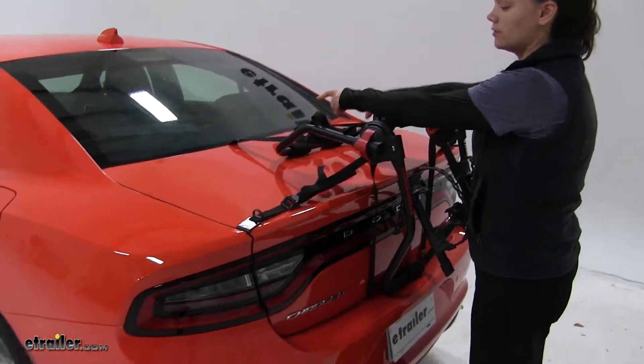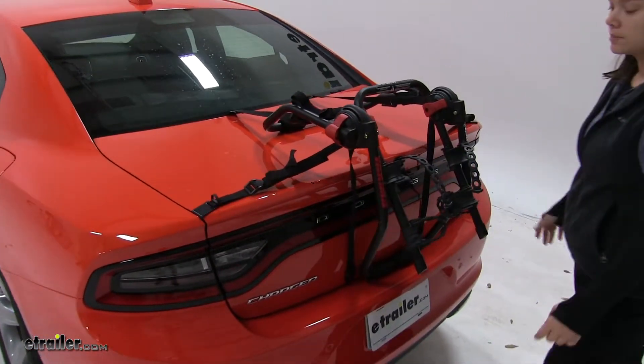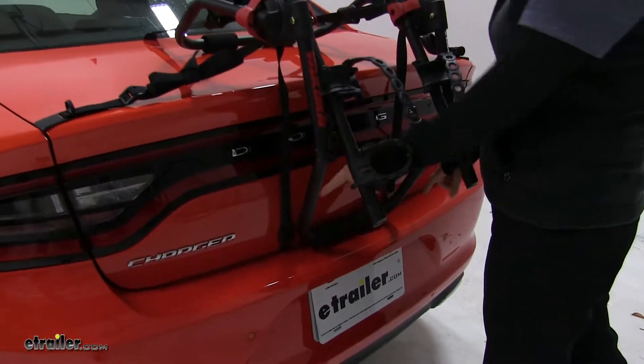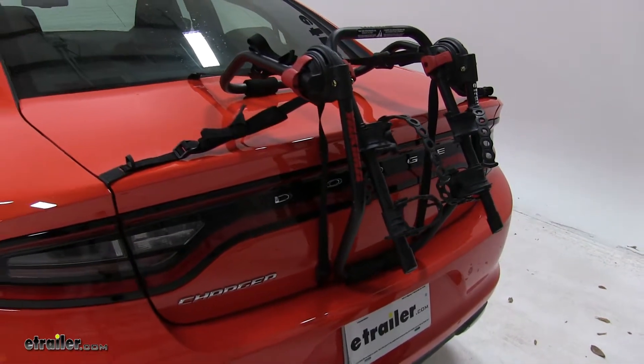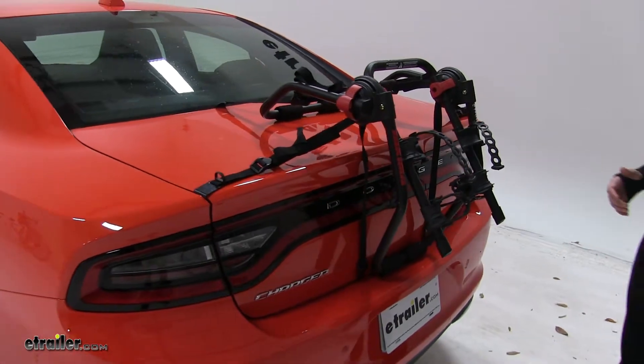We'll have two straps over the top portion of our trunk, two to the sides above our taillights, and two underneath the bottom portion. These are all going to secure down and have rubber coating to prevent any scratches or abrasions.